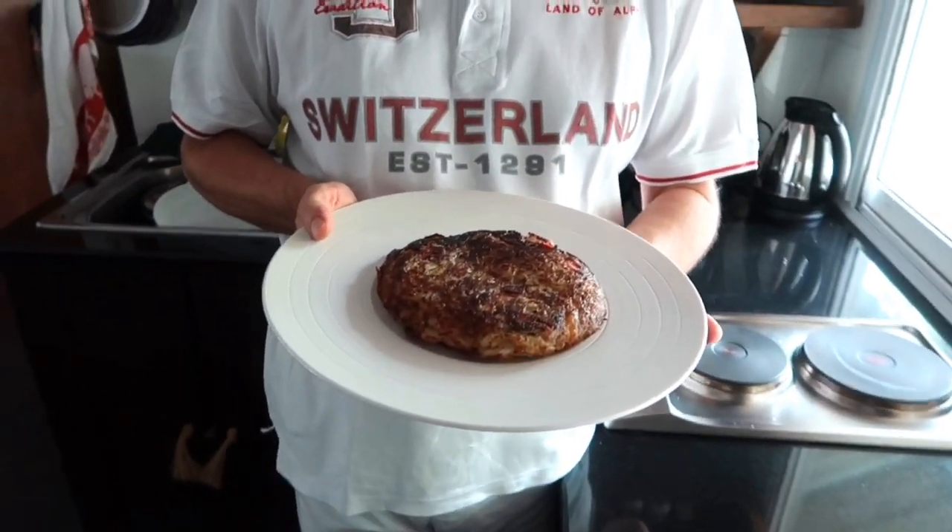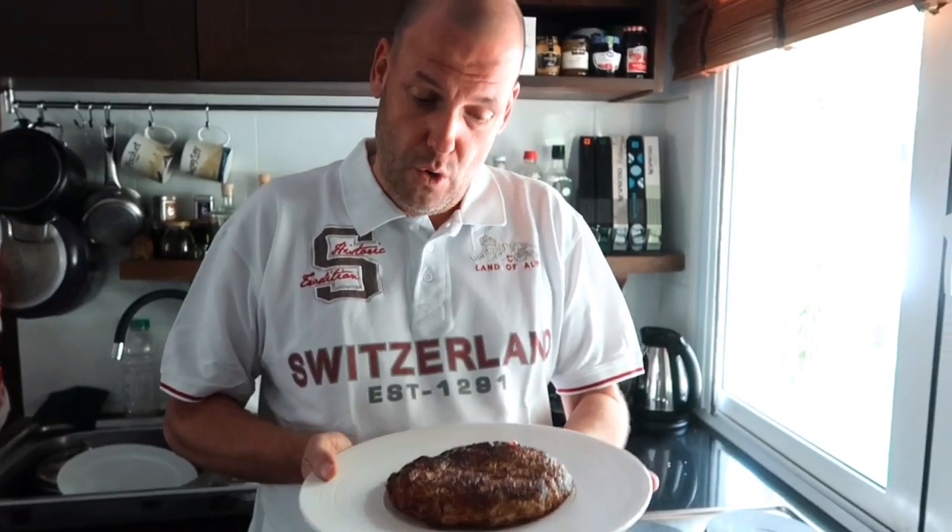As you can see I've got my Swiss t-shirt on today, which means we are cooking a Swiss dish — and that is a rösti. Rösti is a potato dish that can be vegetarian, plant-based, or just as it is. It's super important for us Swiss; it is a national dish and we're super proud of that. So let me show you how it's done.